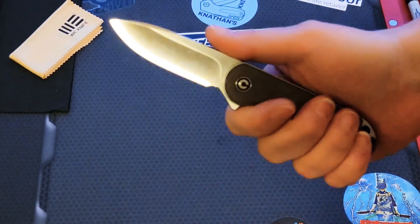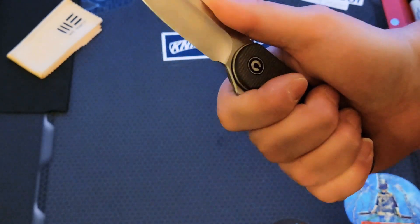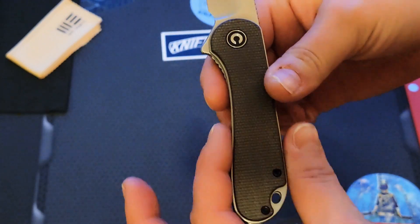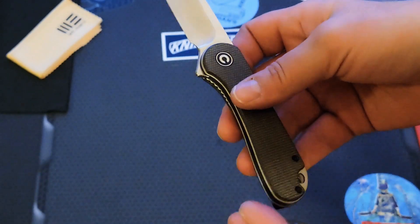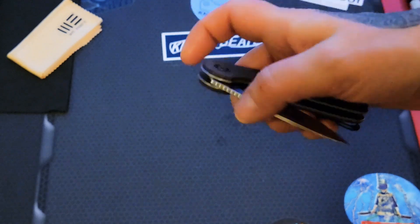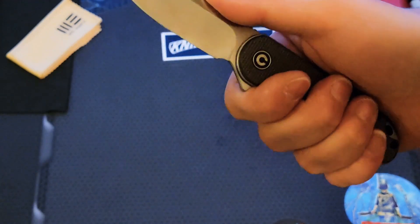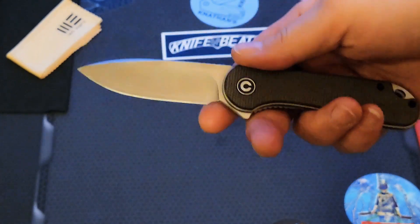Number six is the Elementum. It's always going to make the top ten list — probably in infinity forever — because it's just a really well-rounded EDC. This has a neutral grip with a very small palm swell, but a palm swell nonetheless, which is one of my favorite things in a knife. I love a good palm swell. The Elementum is a very well-rounded knife and it just feels comfortable in the hand. Number six is the Civivi Elementum.